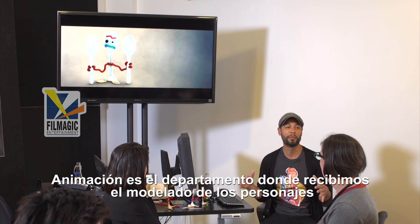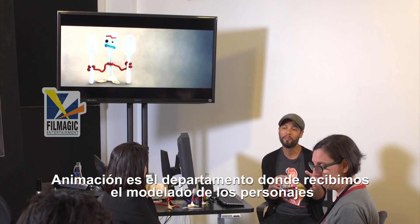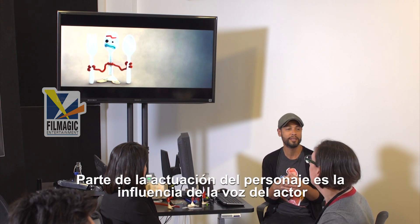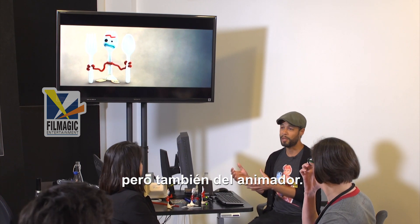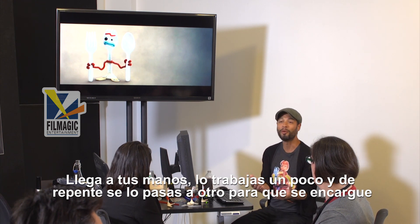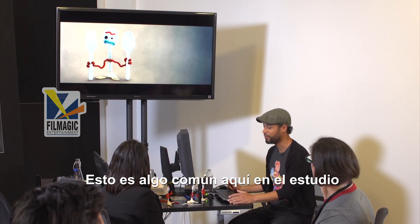Animation is the department where we receive the models, the characters, and we try to put some life into them. Part of the acting on each character is the influence from the voice actor but also the animator. It gets to our hands, you do certain work, and then all of a sudden you pass it along to someone else to take care of it. So this is a usual thing around the studio.